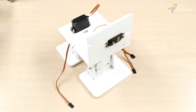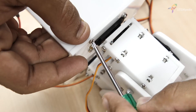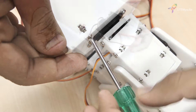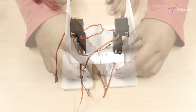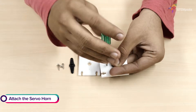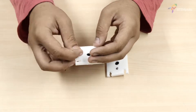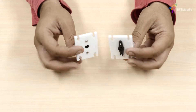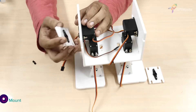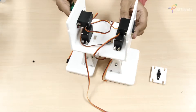Once done, attach the body side plate to the body base plate using M3 bolts and M3 nuts. Make sure that the servo head points outwards. Now take the shoulder servo horn plate and attach a double-sided servo horn to it using a servo screw. Finally, attach the servo horn of the shoulder servo horn plate to the servo head on the body side plate using a servo bolt. This allows the movement of the entire hands of the robot.